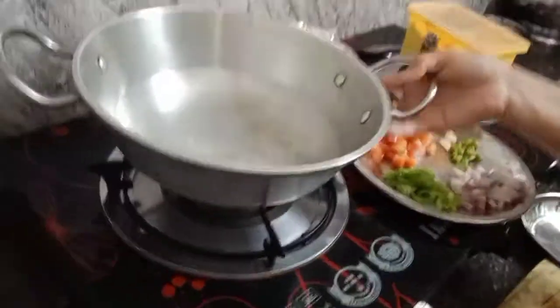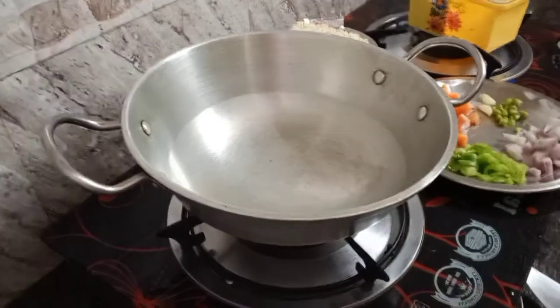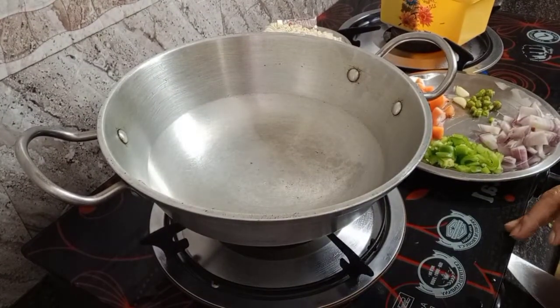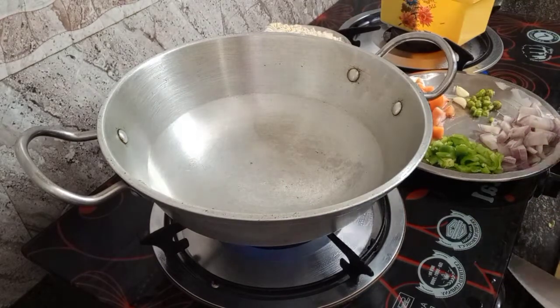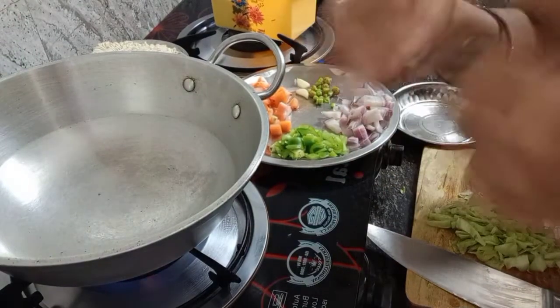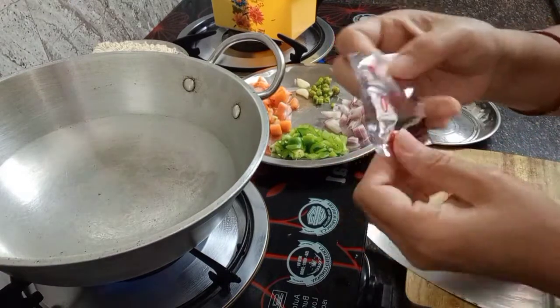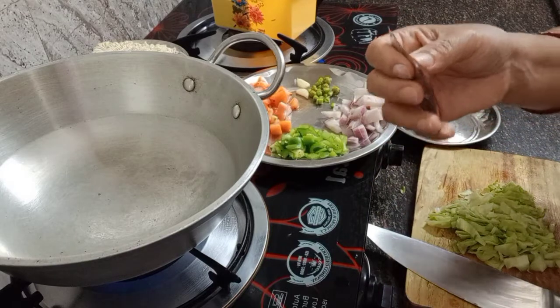Now I'm going to start to cook the noodles. I need to heat up the wok - I just turn on the pan, the stove. Now I have one piece of the masala flavor packet from the noodles, I will open it.